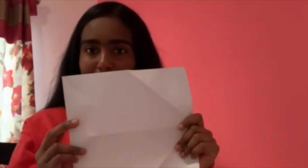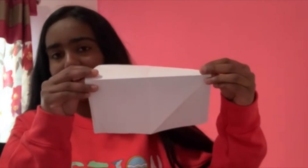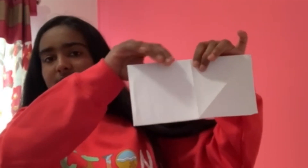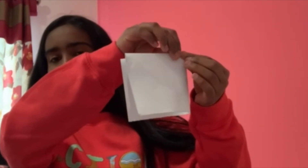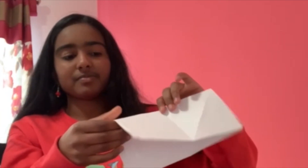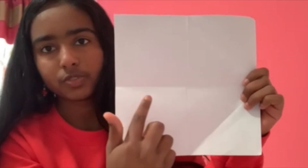First of all, you need a blank piece of paper. Mine's already creased a little bit, but I'll also show you how to make those creases. To begin, you have to fold it in half, push the top like this, and crease it. Next, you fold it in half the other way and crease it. Now you have a tiny square. Open it up and you should be able to see the four lines — one, two, three, and four.